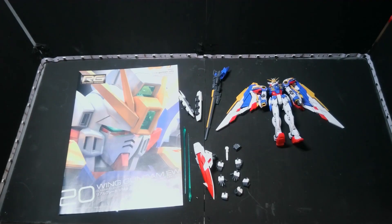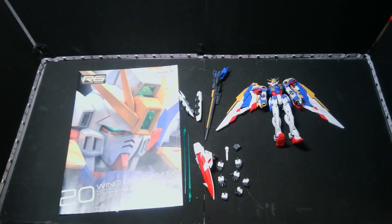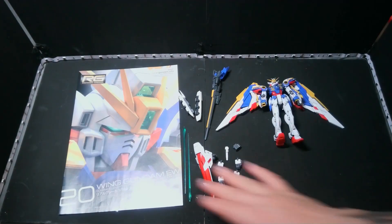This is everything that comes in the box of the Real Grade Wing Zero EW — or the Wing Gundam EW, not Zero. You can watch my reaction to the anime and see my opinions on this whole EW thing.